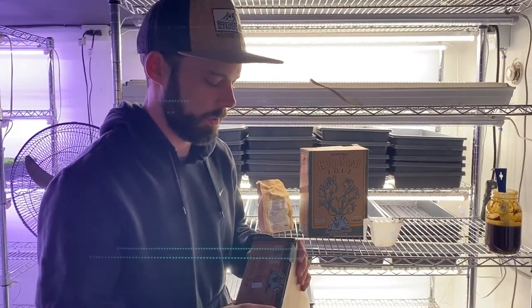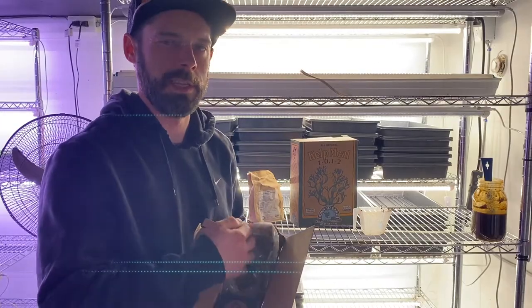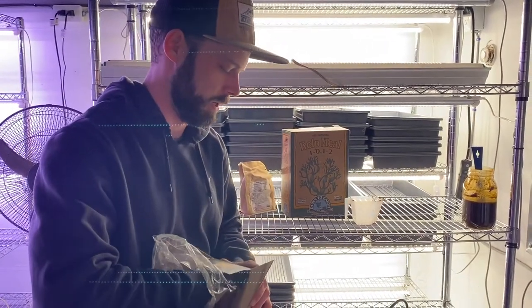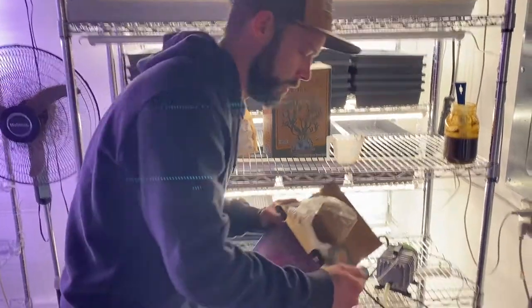Alfalfa meal — another really good microbe food. I think it's got good nematodes in it. I haven't looked at any alfalfa meal under the microscope yet, but just a sprinkle.